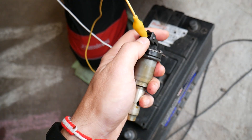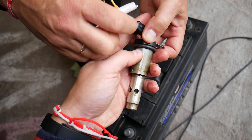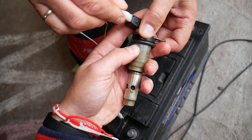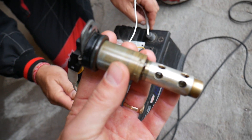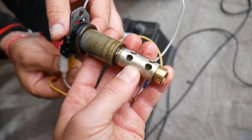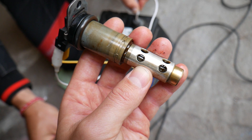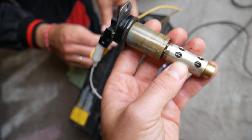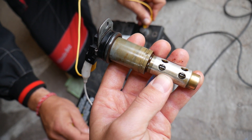Now push the alligator clips all the way in — push them good. Now we can apply a 12-volt supply and listen to what's going to happen. You'll see that stem inside moving. Let's reverse the wires on the battery and it should still work — perfect.